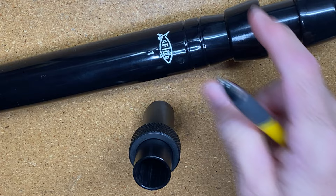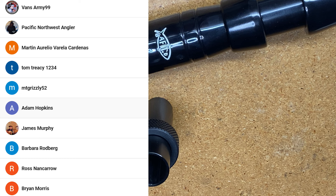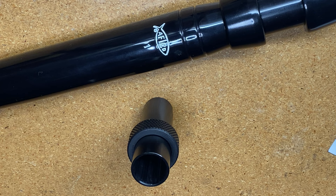Hey guys, it's John with Rural Blue Custom Rods and we're going to do part two of this kite rod build. I just wanted to thank some of my most recent subscribers: VansArmy99, Pacific Northwest Angler, Martin Aurelio Vallada Cardenas, Tom Tracy1234, Mount Grizzly52, Adam Hopkins, James Murphy, Barbara Rodberg, Ross Nicaran, and Brian Morris. Thanks for subscribing and watching my videos. I really appreciate it. So let's go ahead and get started on part two of this kite rod build.